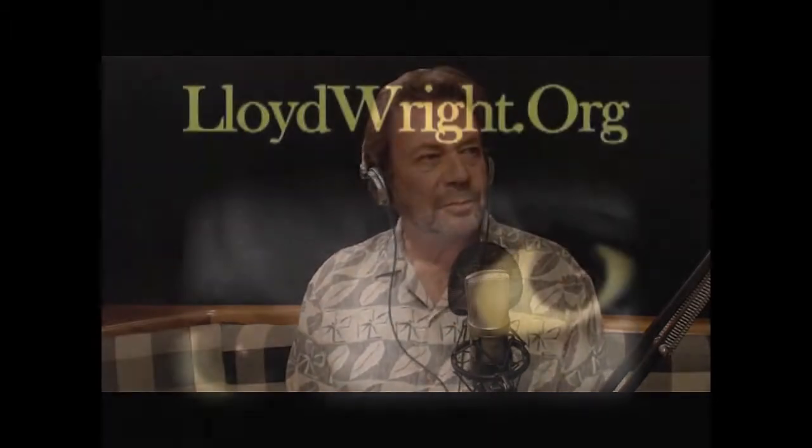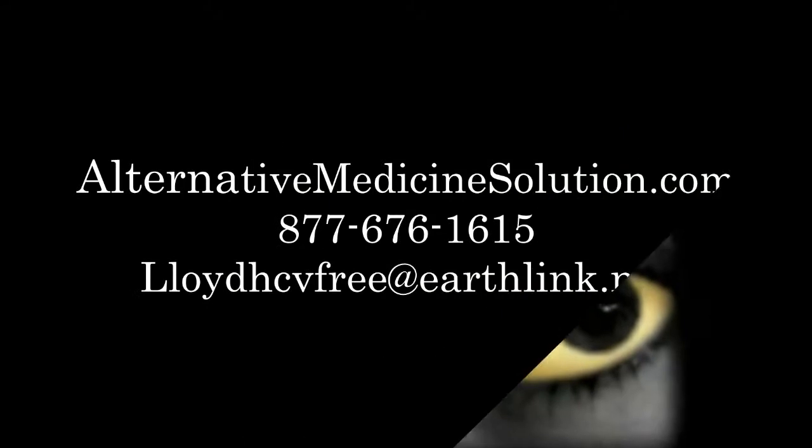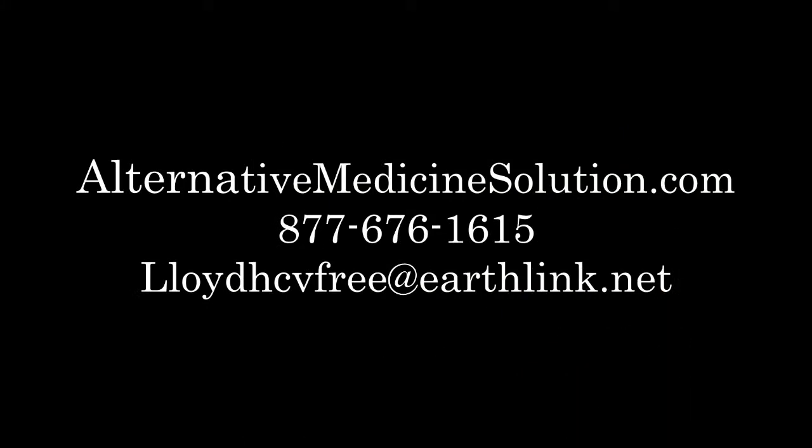And if you want to go on my websites, you'll see where it says 'Lloyd on the Radio.' You click there and you can go listen to what Dr. Z had to say about it.